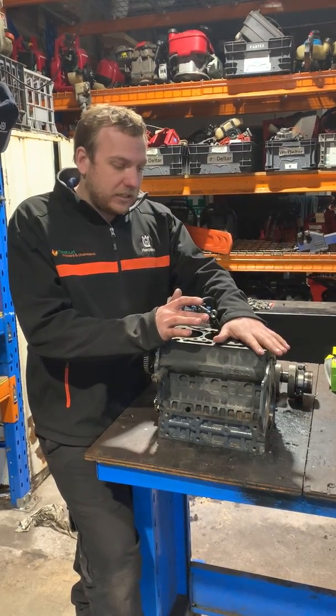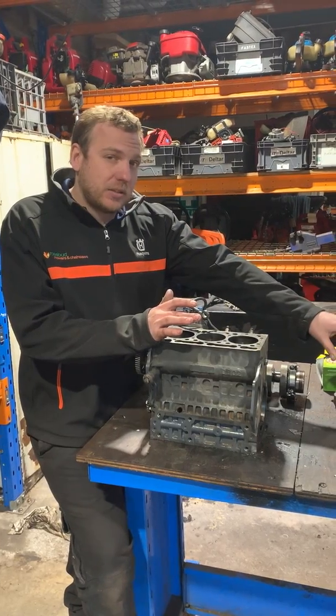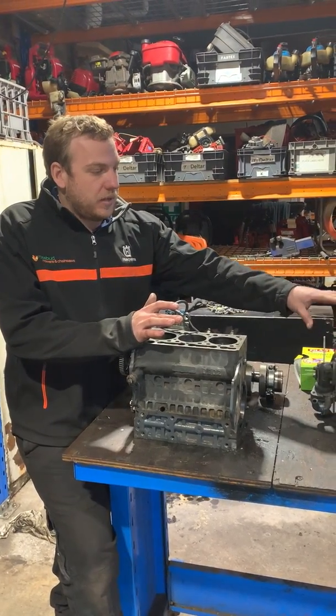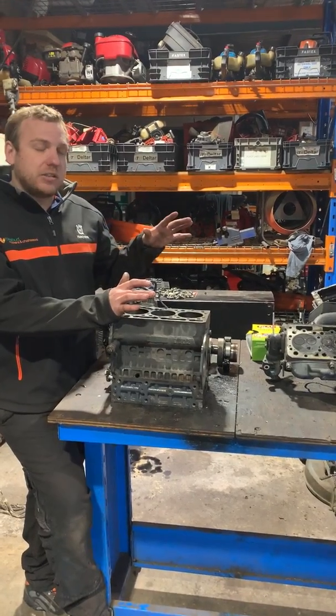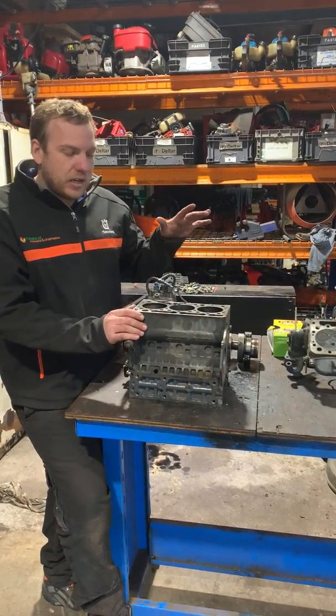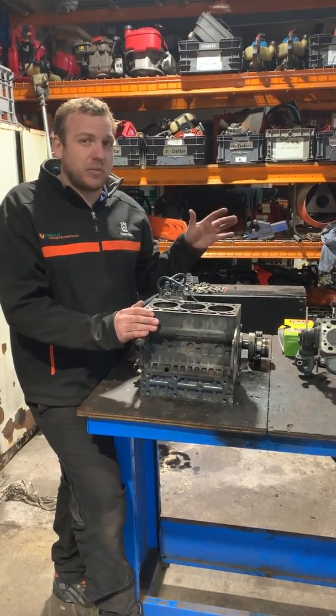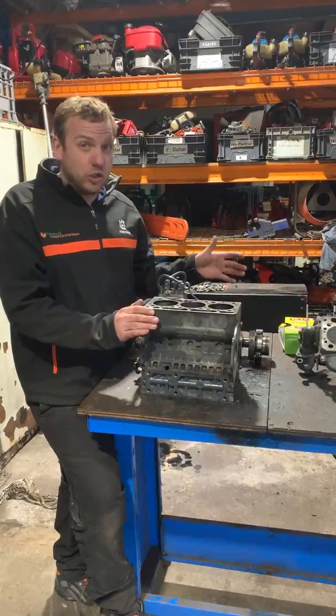The block has to be machined, it has to have all new pistons, and a brand new head because that's non-machinable. So once we're done with it, basically this engine is going to be brand new — but it obviously comes at a cost of five grand. If the maintenance was kept up, it would have cost them 300 bucks in a service, so a huge difference.